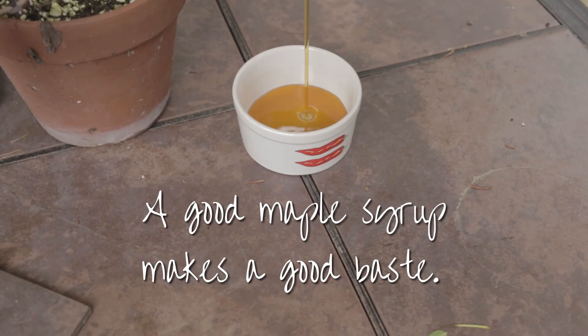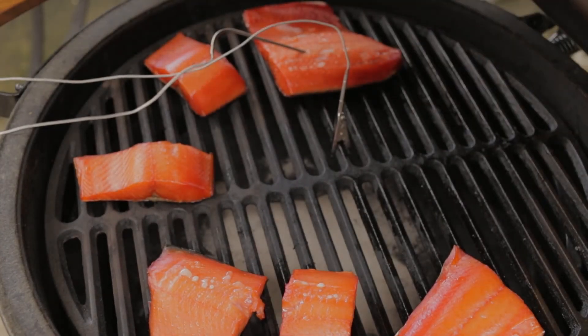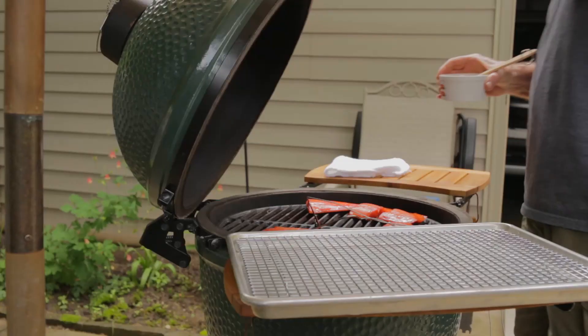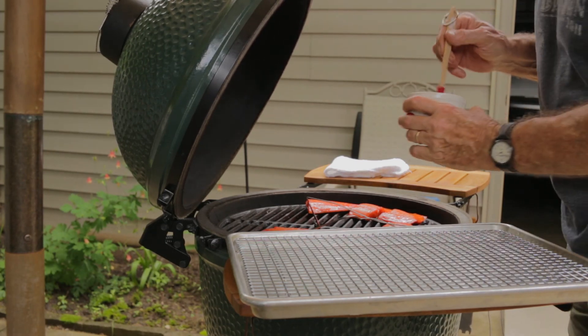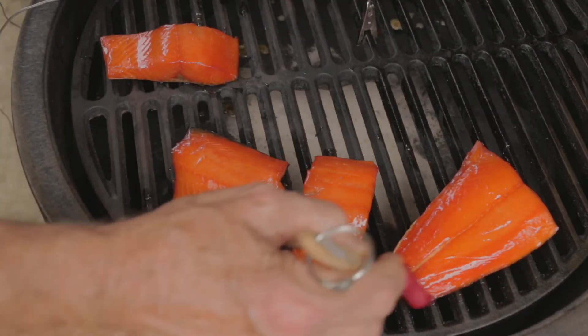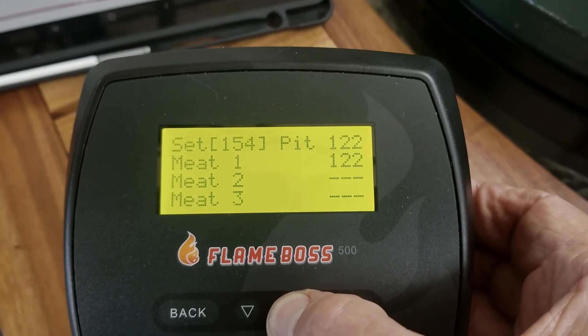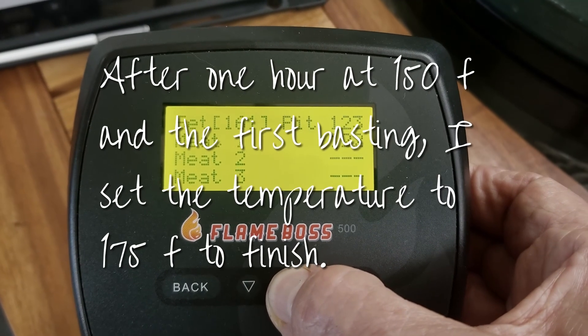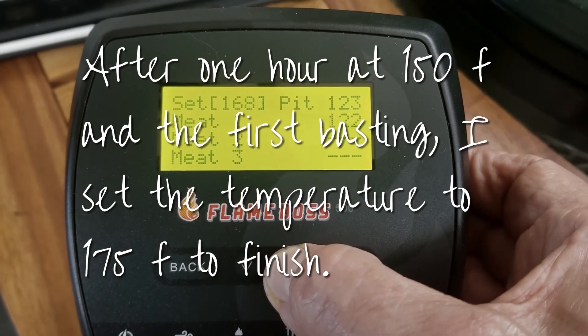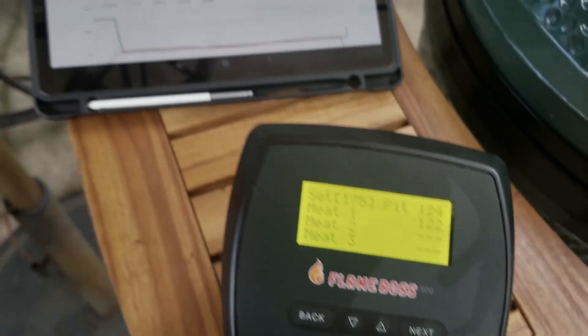I didn't use that great maple syrup and I could tell the difference — I've used really good maple syrup in the past and it did taste a little bit better. It's beautiful fish — not really pink, more red. Time to raise it up to 175 for the last hour. I basted this twice; it was a little over two hours cook time.